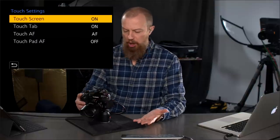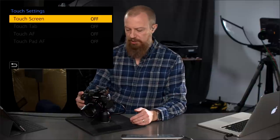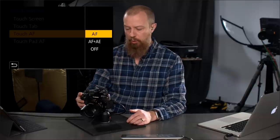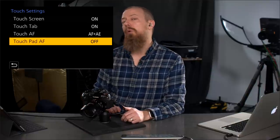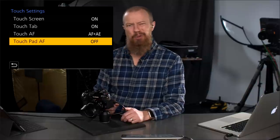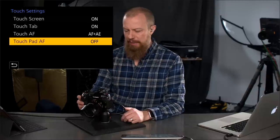So you go into touch settings. Touch screen has to be on first of all — if it's off, everything else is unavailable. Touch tab and touch autofocus are different things. Touch autofocus means you touch the screen and it will focus where you touch, or focus and adjust exposure where you touch. That's a separate thing. What we're looking at here is touchpad autofocus. By default it's going to be off, because if you didn't know what it was doing you could get confused pretty quickly — so this is something you want to consciously activate.